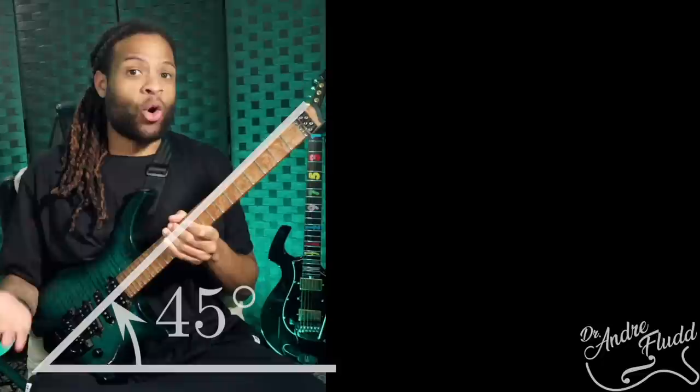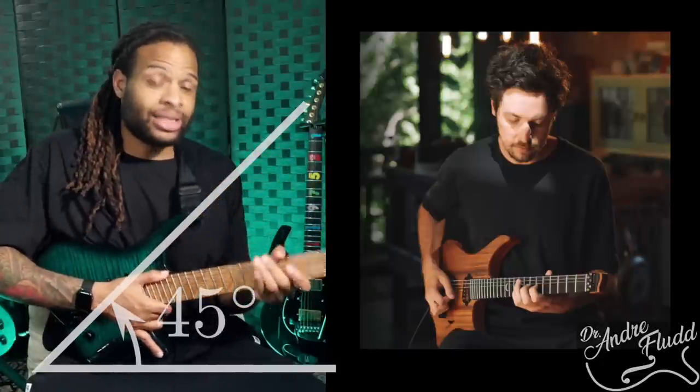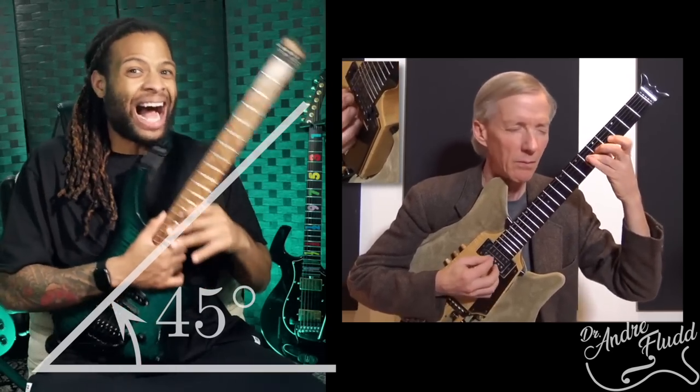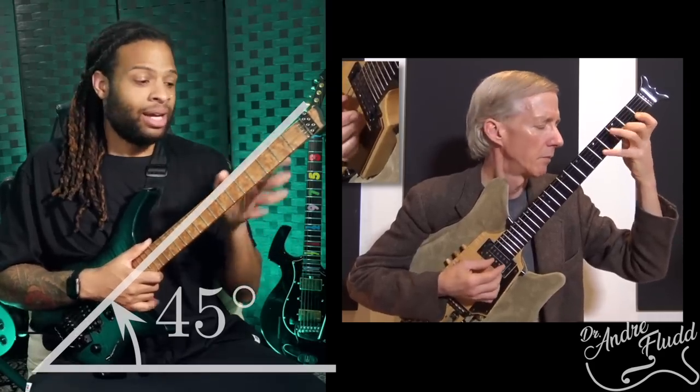There are of course many ways to hold an electric guitar. Some prefer the neck well below 45 degrees. Others, like John Stowell, prefer the neck much higher than 45 degrees — but 45 degrees is a good baseline to start from and you can adjust from there. The issue with the standard guitar is that it's very difficult to get into this position while seated.